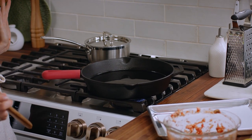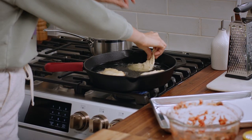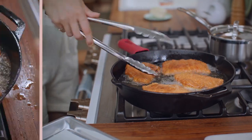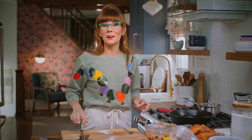My oil is up to temperature. I'm going to pop these babies in. These only take about four minutes total to fry. Flip them once until they are golden brown all the way around. Those are looking delicious. Set those aside and get to work on the rest.